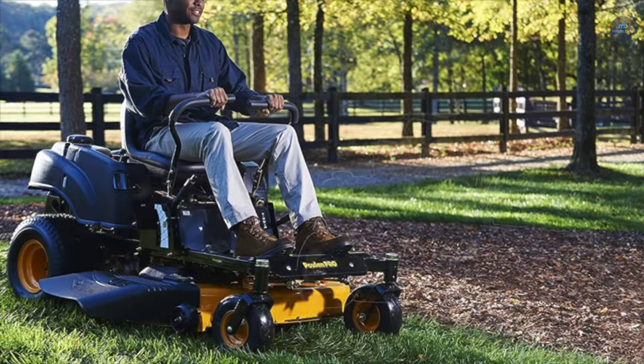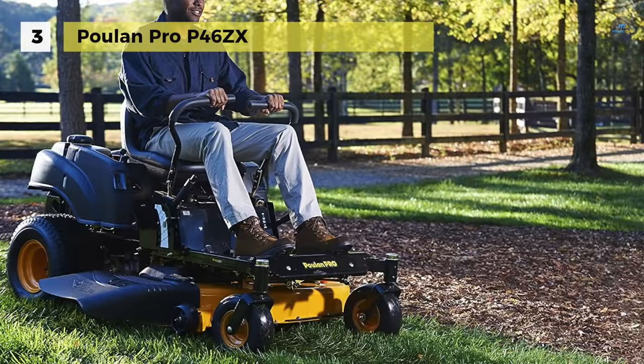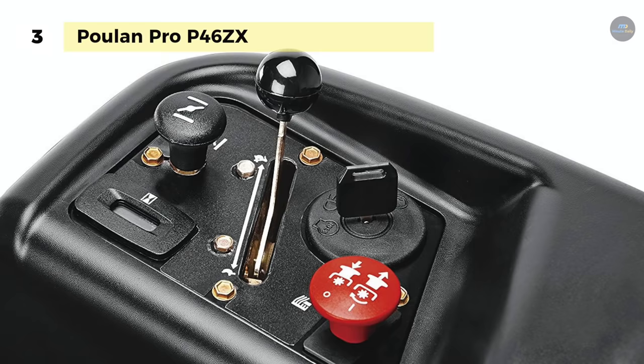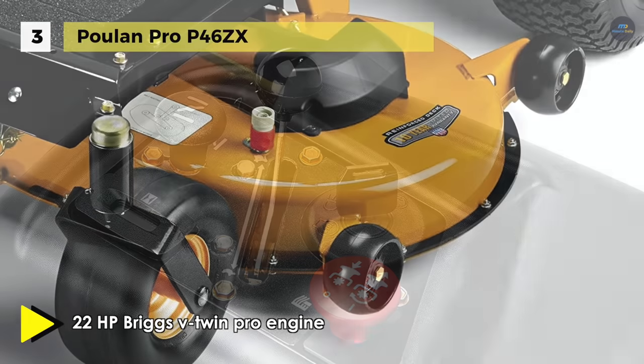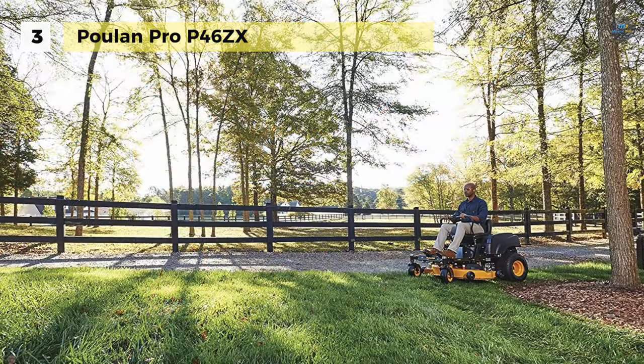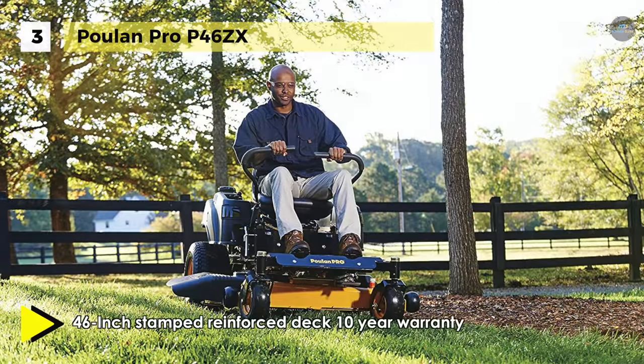The Poulan Pro P46ZX is powered by a 22-horsepower Briggs & Stratton Professional Series engine and features a robust 46-inch two-bladed steel deck. It has a dual Hydrogear EZT drive system and an adjustable cutting height ranging from 3.81 cm to 10.16 cm in 1.2 cm increments. It also includes a digital hour meter, a nose roller, three anti-scalp rollers, and easy-to-operate dual levers with foam-padded hand grips.